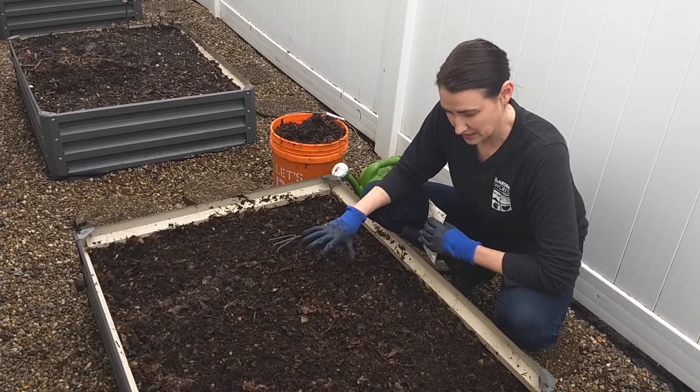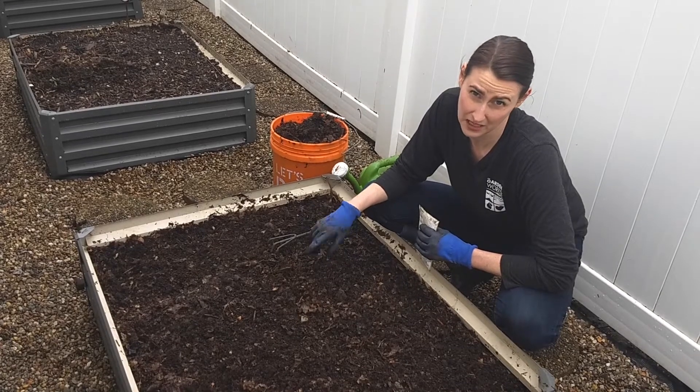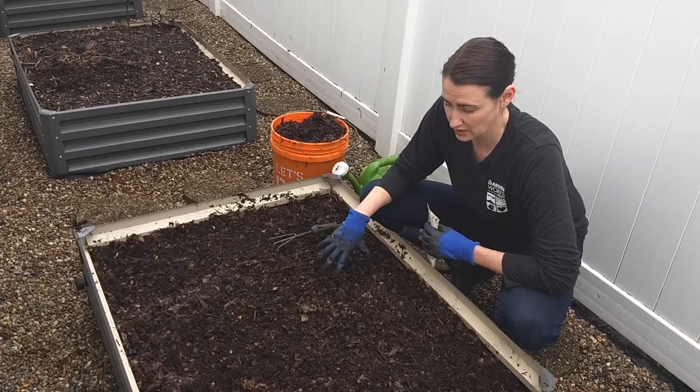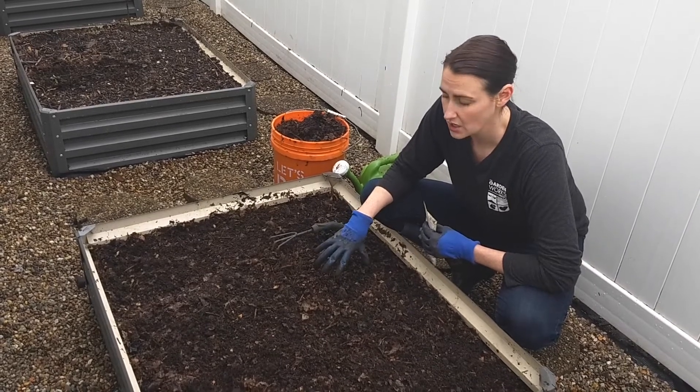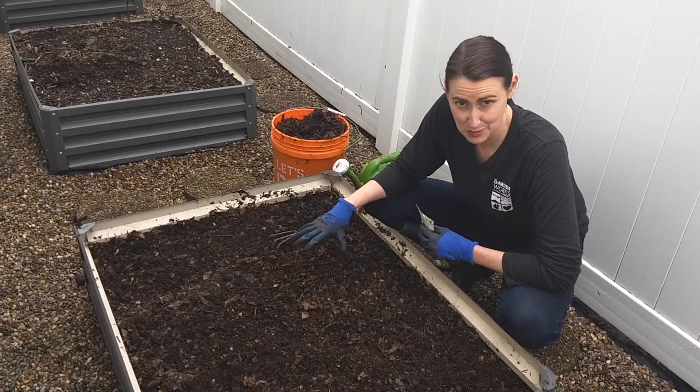This garden box is actually going to be planted with basil and tomatoes at the end of May, beginning of June. Because those are such heavy feeders, we want to make sure that this soil has a lot of nutrients in it. So between now and the end of May, beginning of June, we've got about two months.